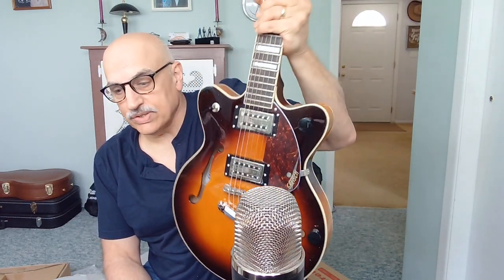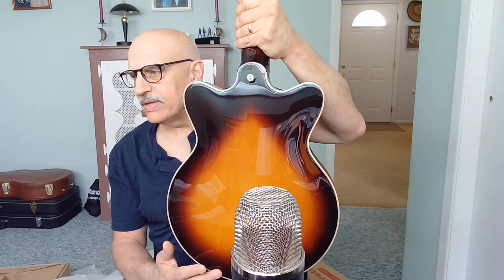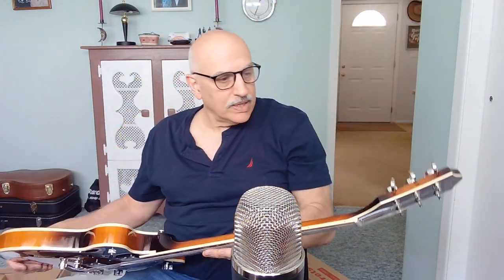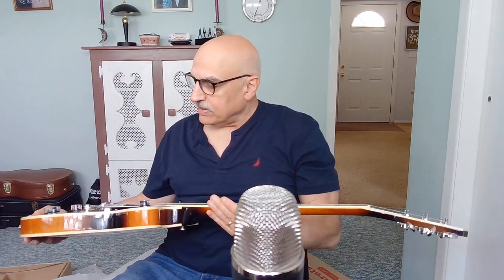The guitar itself is a Gretsch semi-hollow — the G2655 semi-hollow body, a small-bodied semi-hollow guitar. The color — I think it's called gold glow or something to that effect — is actually a burst with a nice light finish in the middle. It almost looks like a three-tone sunburst. Very nice looking guitar. And more importantly, this one appears to be cosmetically in pretty good shape — like new, I would say.